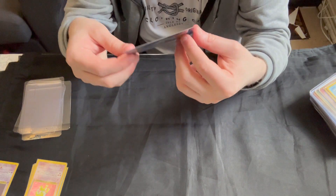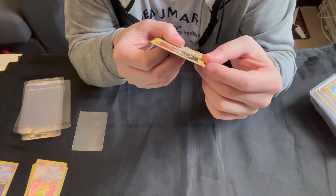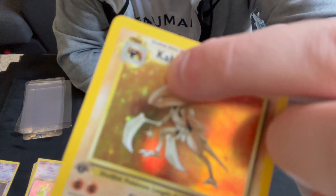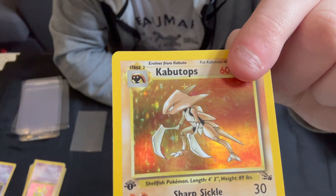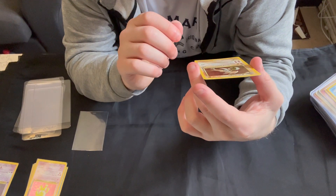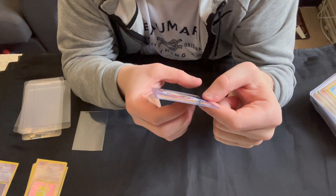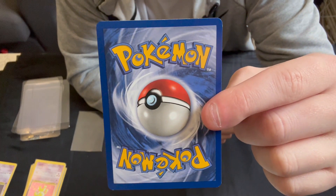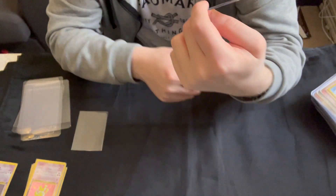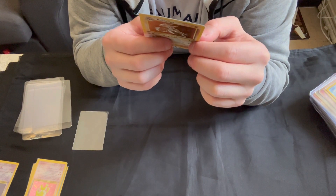Then we have the Kabutops. This one has a small — I think this probably is a scratch. It's difficult to see; it is very narrow — just around the head here there is a small scratch. But aside from that, very nice condition card. Centering is actually pretty much spot on with this one, both top to bottom and left to right. If we go to the back, there is not much whitening at all — just a small bit around one of the corners up there, but nothing major.